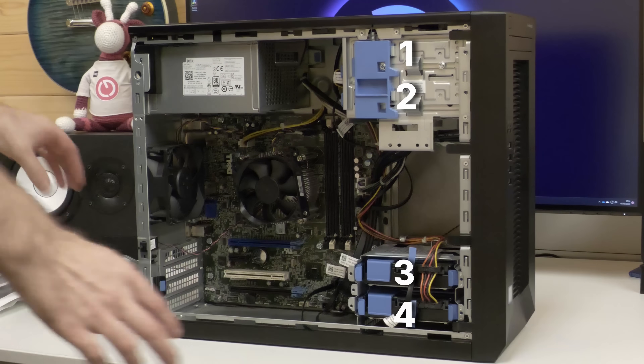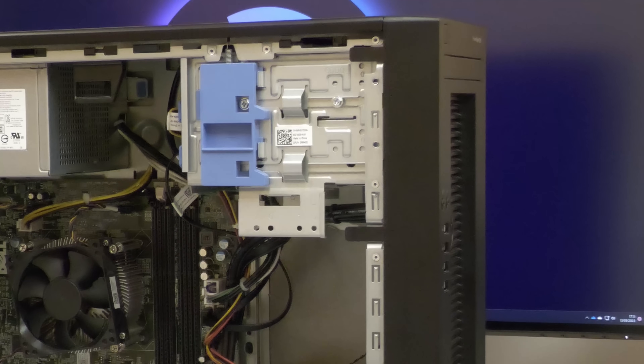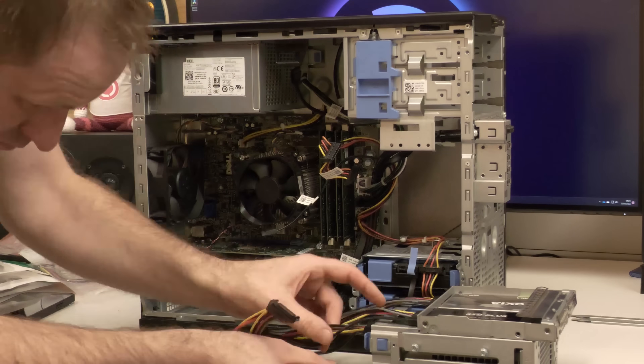With TrueNAS you also need a separate drive for the operating system, and I also thought I'd put another separate single drive in for temporary file storage. The T20 has four large drive bays and a space on the top carrier for a slim DVD drive, but if you don't use that there are mounting points for two 2.5-inch SATA drives. So I'm going to mount two 2.5-inch SATA SSDs — one for the operating system and one for that temporary file storage. Our T20 can accommodate six drives in total: four large and two small.